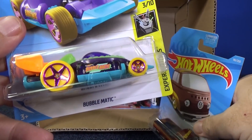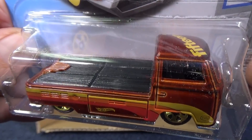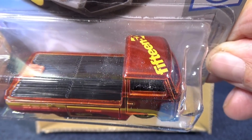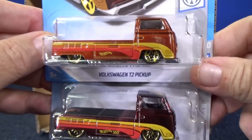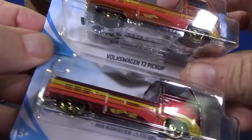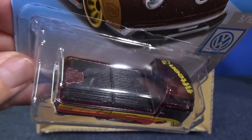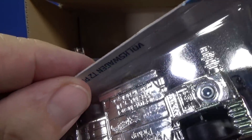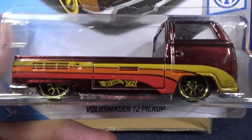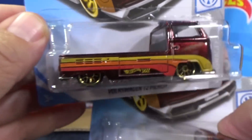Here we have another Bubblematic. Here we have the Volkswagen T2 Pickup — this was a Super Treasure Hunt last month. Here we have the regular paint job with regular gold five-spoke wheels. Last month it was the Super Treasure Hunt — Spectra Flame paint and rubber tires, but the low-profile rubber tires made it hard to tell. I don't see TH on it... oh, there it is right there! It was kind of discreetly in the logo. So last case I got the Super Treasure Hunt and now I know what the regular version looks like.